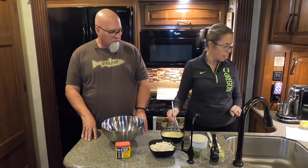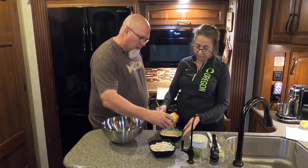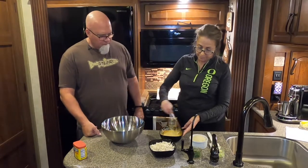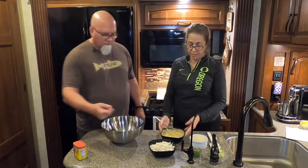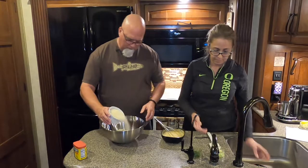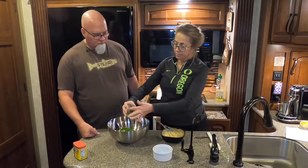In a bowl, whisk together two-thirds cup mayo, two large eggs, four tablespoons of Dijon mustard, four teaspoons of Worcestershire sauce, one teaspoon of hot sauce, and some Old Bay seasoning — add the amount you like and do a taste test. We like ours kind of spicy, so we put in about a half to three-quarters of a teaspoon. Whisk it all together and set it aside, then add in your crab meat, panko breadcrumb, onion, and parsley.